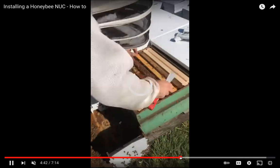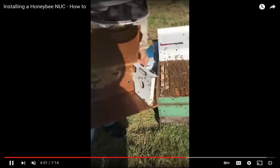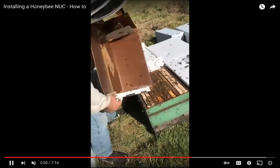Go ahead and put all the frames in there. Once again, make sure that nuke box is empty — there can be little clusters of bees hiding in there. Make sure that nuke box is completely emptied out, just in case the queen happens to be there.